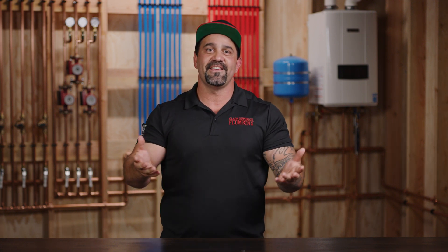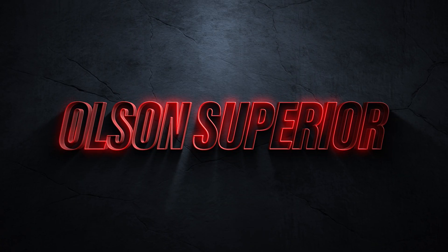My name is Eric Olson. I'm a master plumber. Subscribe to my channel — I'll teach you how to plumb. I'll take you on the truck and we'll see some amazing things. See you next time. Thank you.